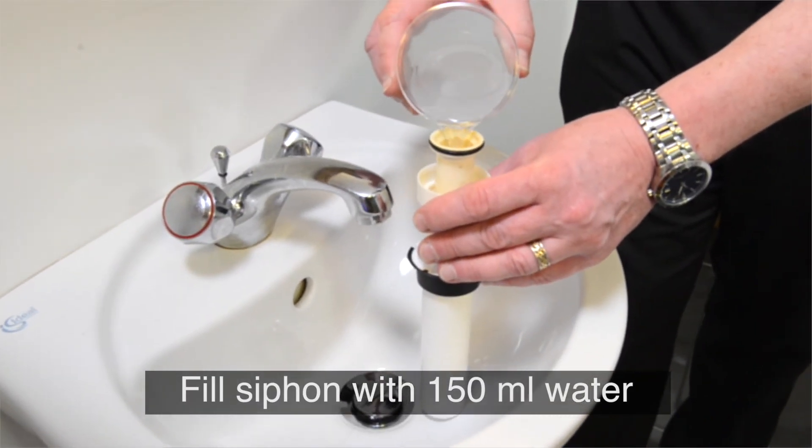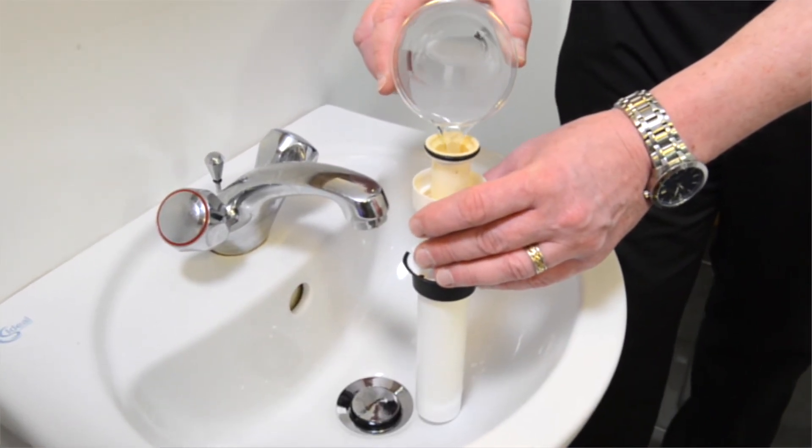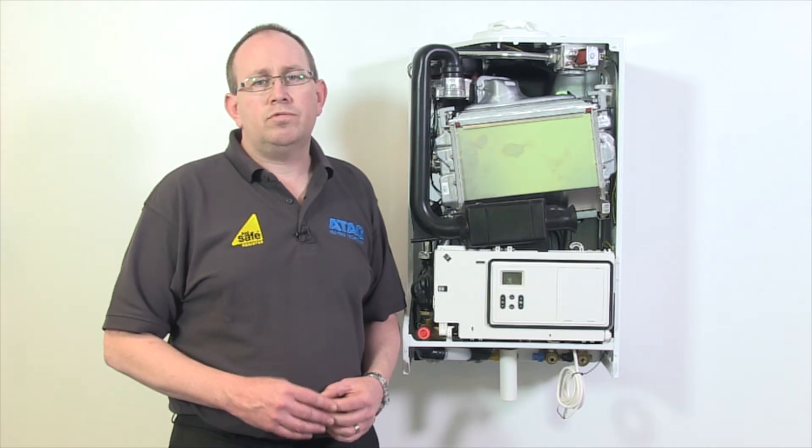Finally, before putting the boiler into operation, fill the siphon with 150 millilitres of water. Now your boiler is ready to be commissioned.